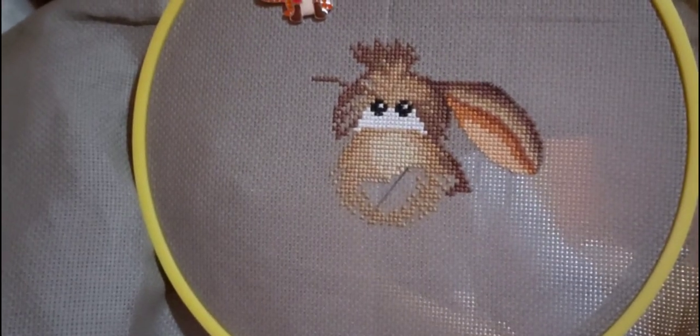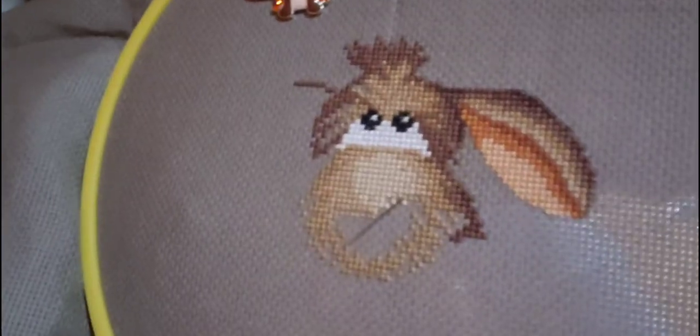Here's my moose. As you can see, I was working on his face last night — his snout, I guess — and I'm going to keep working on that for a little while.